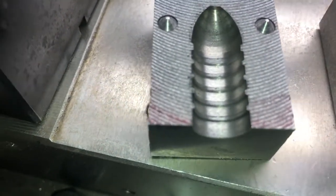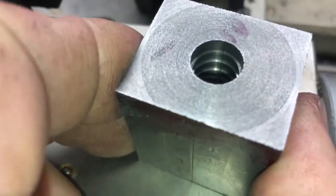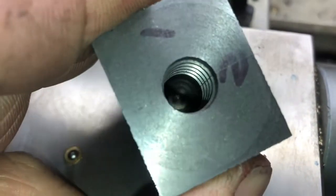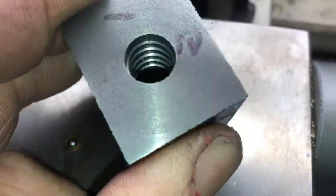It's fairly clean in there. We'll put this thing together, drill the holes for the handle and the sprue plate — all that fun stuff on the mill — and see how it comes out.